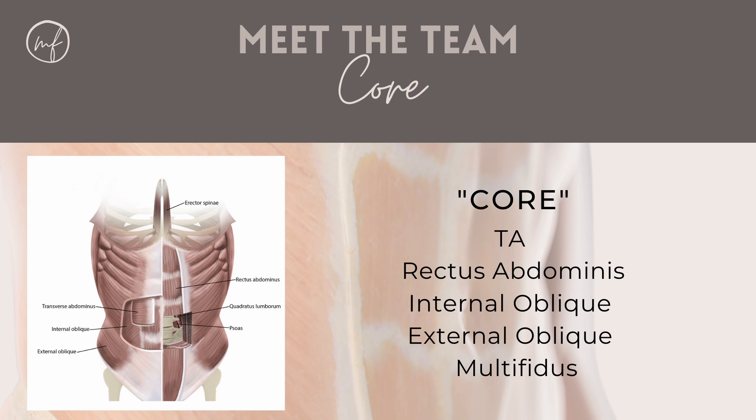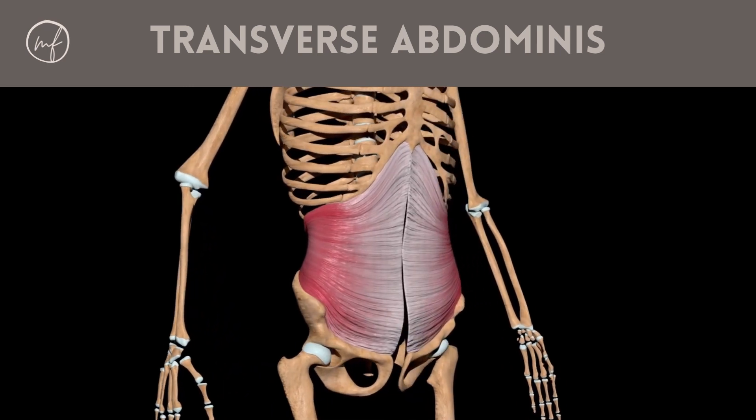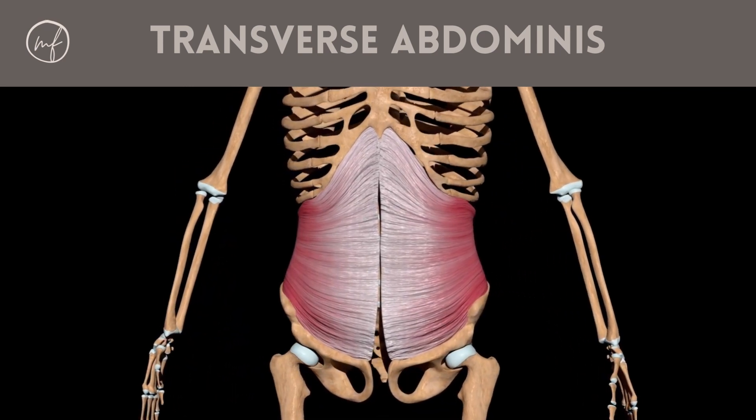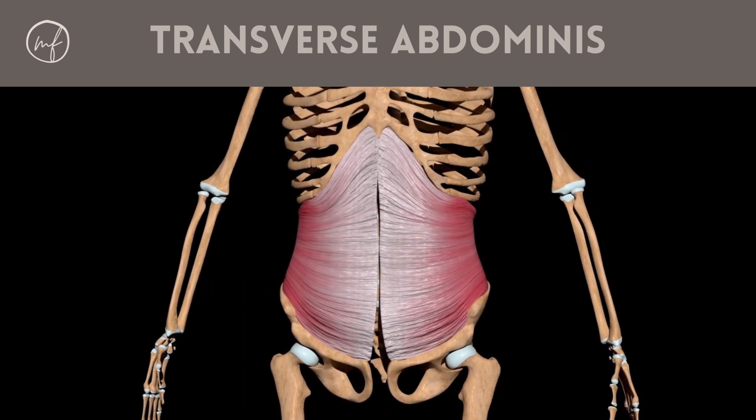Finally, we have our multifidus muscle. This is the back part of the core and is one of the very deep muscles of the back. This is a video of the TA muscle — I put this in here so you can really appreciate how the abdominal muscles wrap around to that middle line.